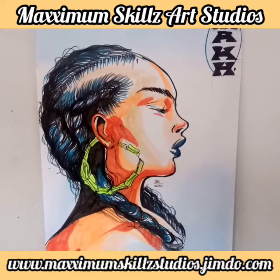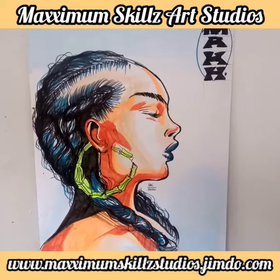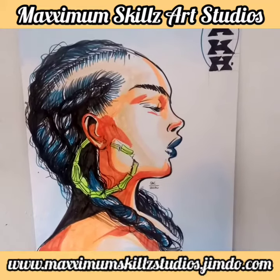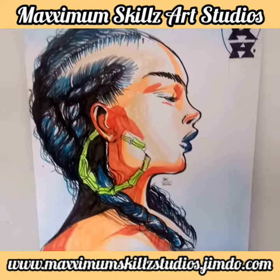What is going on, it's your boy Sketch, aka the Artist, coming to you live. This is just doing another video on a Maximum Skills video on one of my found works of art.